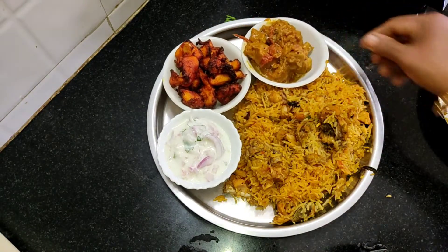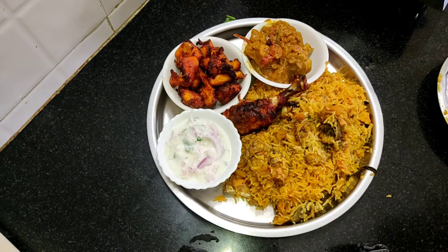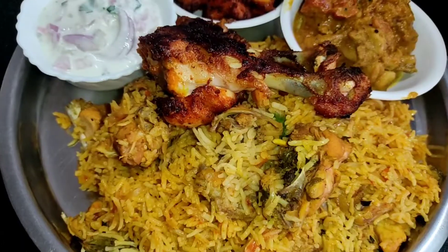You can use chicken gravy like this. If you want to make this dish, you can taste it.